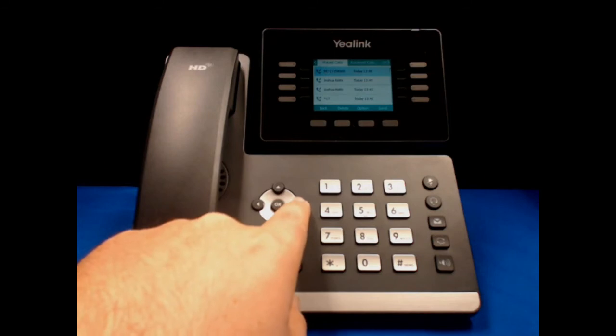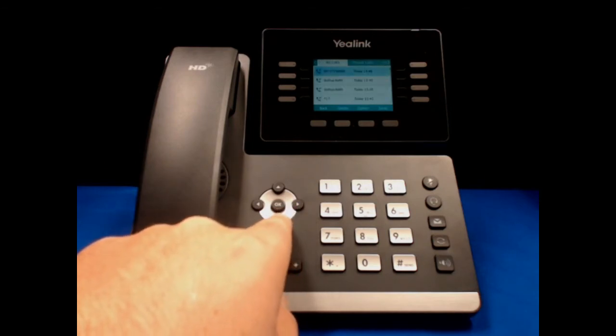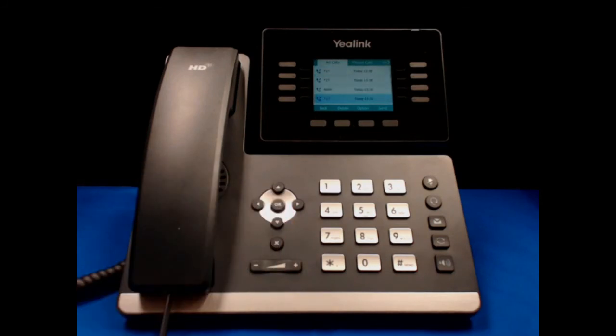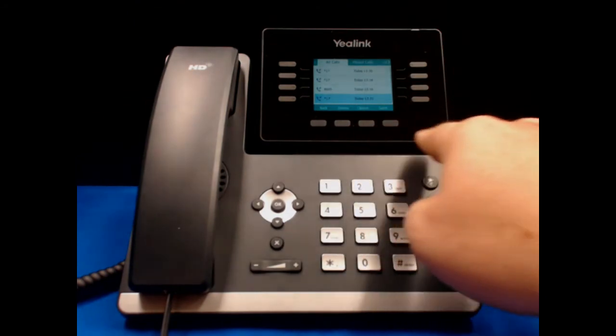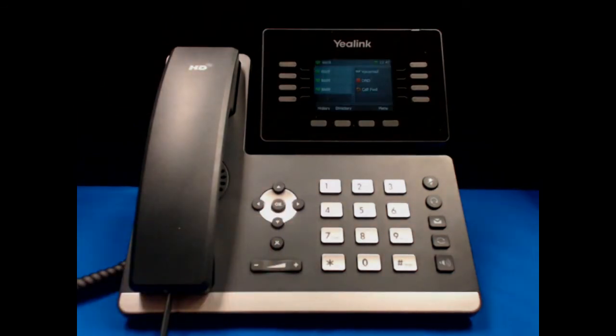We can scroll to see placed calls, received calls, or forwarded calls. We can also scroll down in order to get more of the call history. The soft buttons on the bottom of the phone give us more options as well. In order to get back to the screen that we came from, hit the X button underneath the arrow pad.